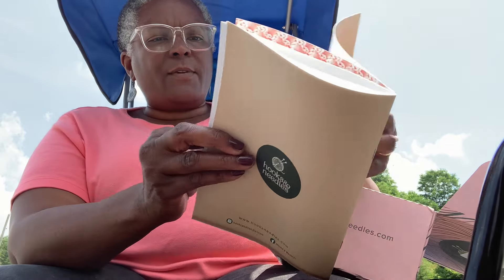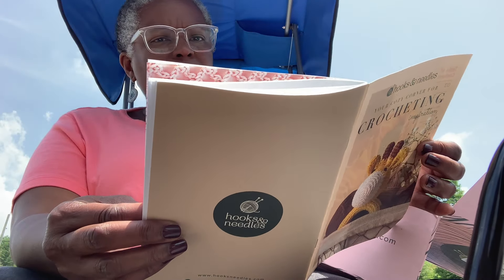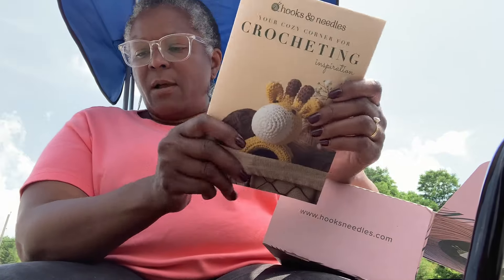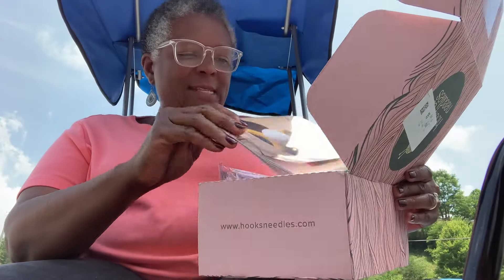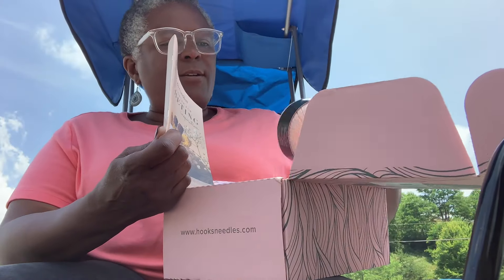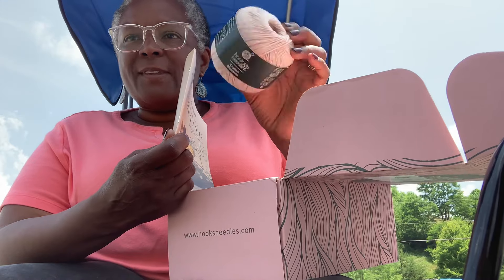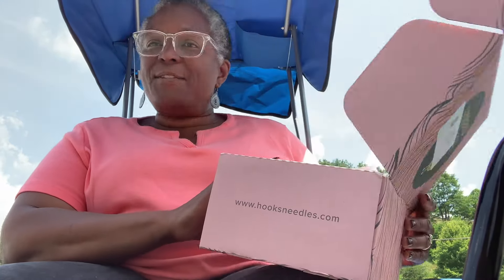So that is the Hooks and Needles box for this month. They also have a knitting box, but I get the crocheting one. I might switch to the knitting one just to see what yarns and patterns they include. Anyway, I'll talk to you later — have a blessed day!